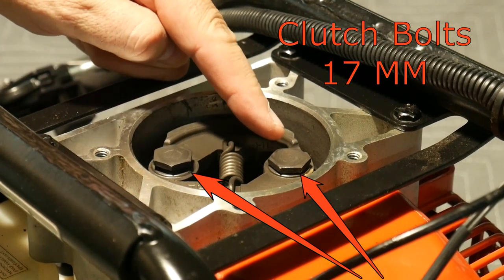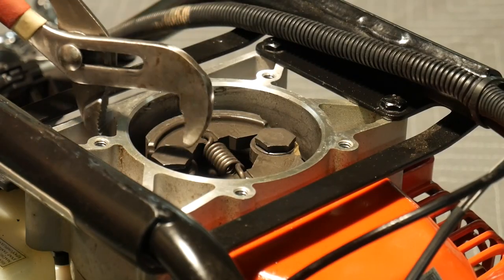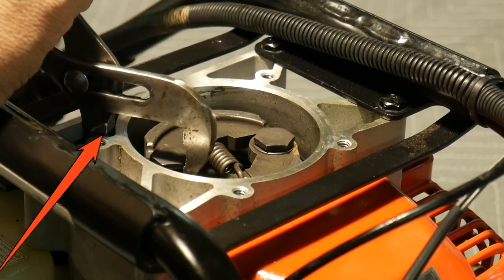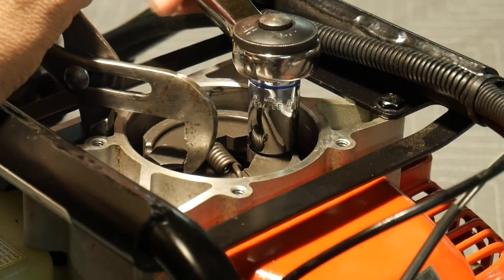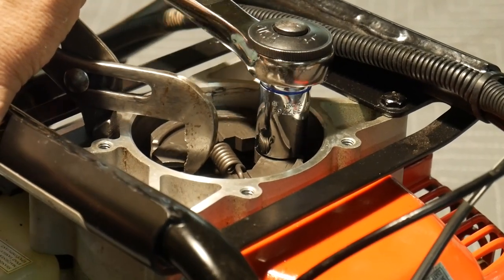Anytime we're working with a compressed spring like the one on this clutch, be sure and wear your safety glasses. I grabbed some slip-jaw pliers, placing the outside jaw on the outside of the casing so you don't mar anything on the inside, and wrapped it around the bolt to use as leverage so I could use my 17-millimeter and loosen the first bolt.